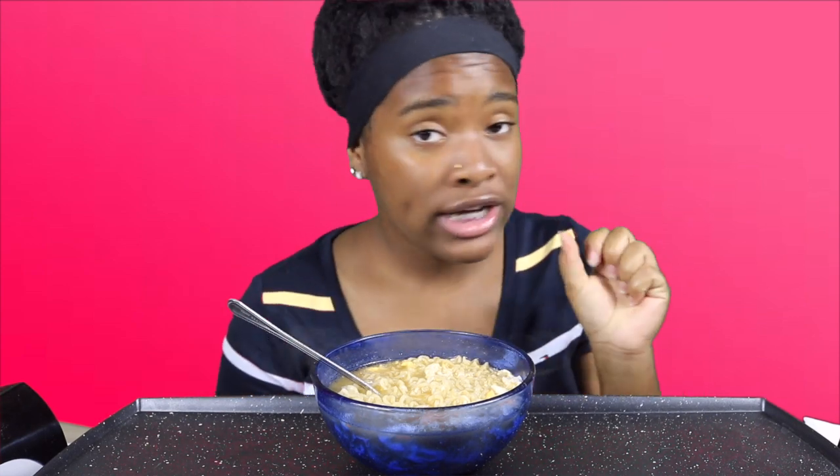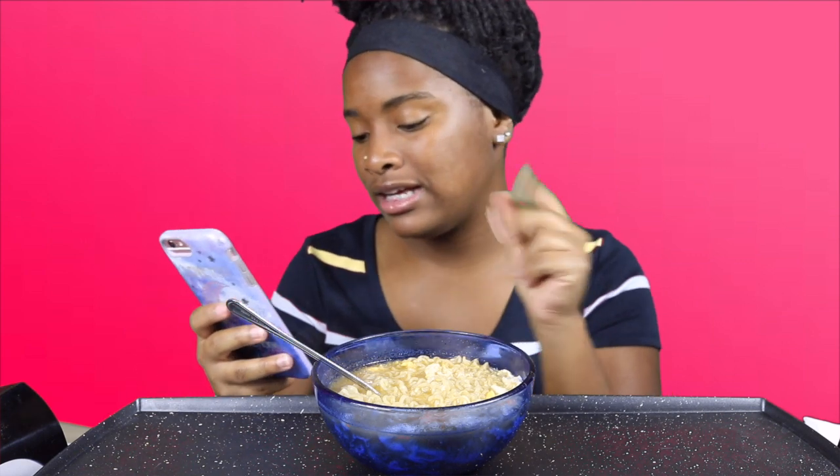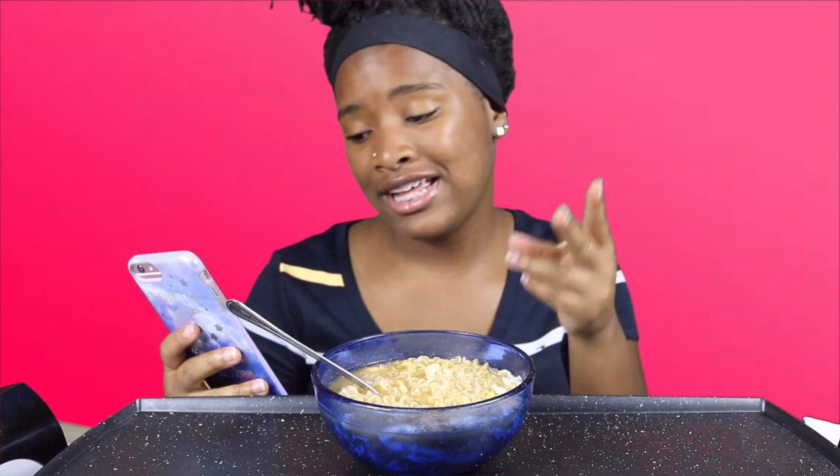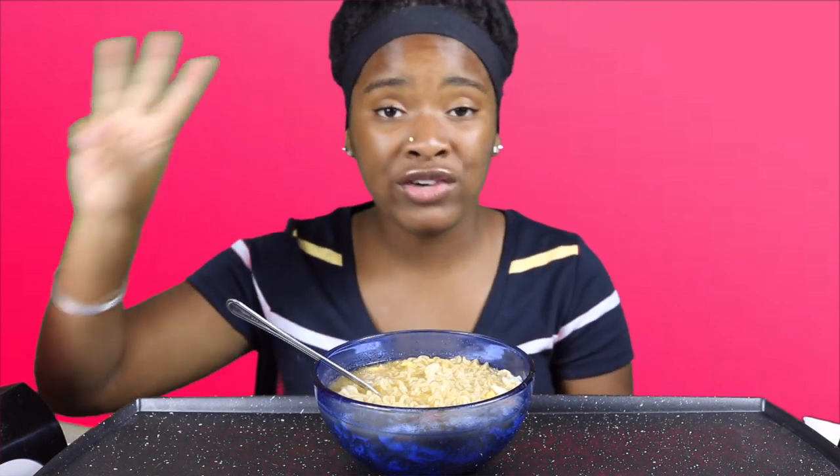You guys know I do three shoutouts of the day, so let's get into that. The first shoutout goes out to It's Just Cali, the second shoutout goes to Tanaya Randall, and the third goes to It's Just Me Emma — shoutout to you guys. Thank you for supporting my channel. If you want a shoutout, be the first three to comment on any one of my videos.